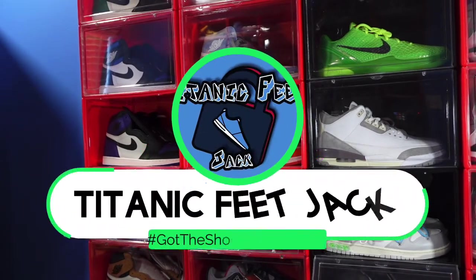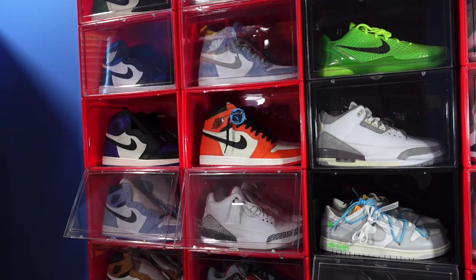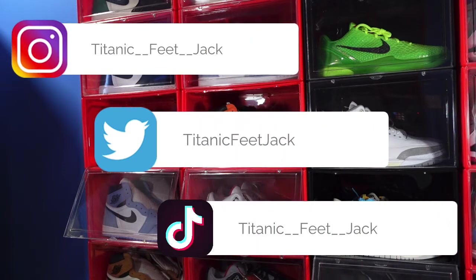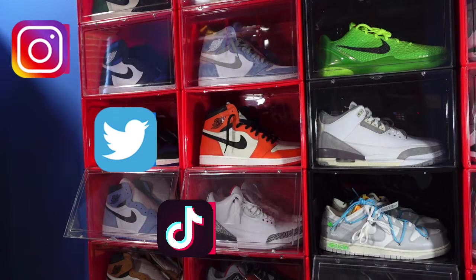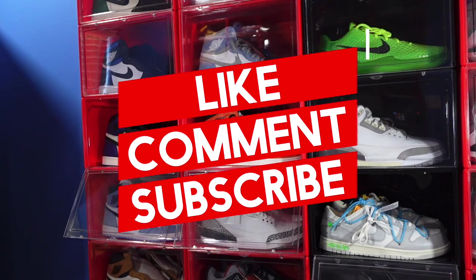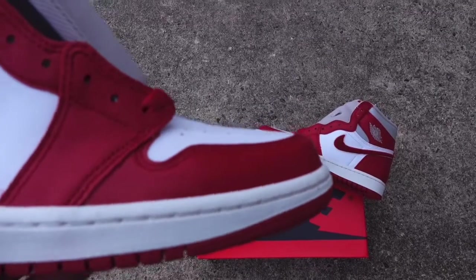What is going on everybody, it's your boy Titanic Feetjack and I'm back at you again with another video. I would like to welcome you guys back to the channel. If you'd like to continue following me as I fill my speaker collection, here's a list of my socials right there. Do me a favor, drop a comment, hit that like button, and if you haven't already, sub up to the channel.